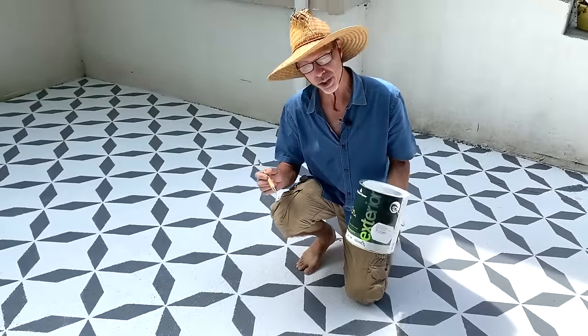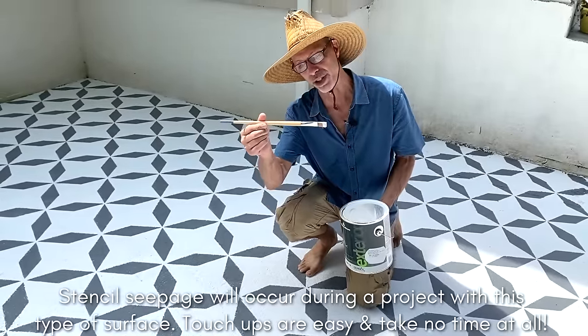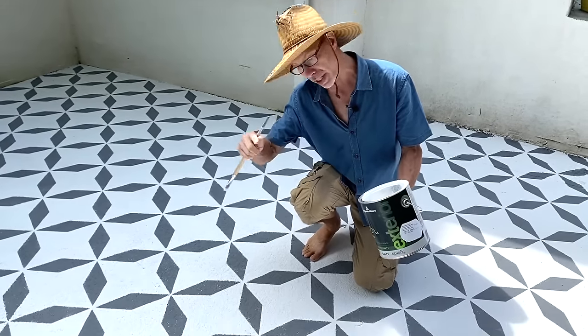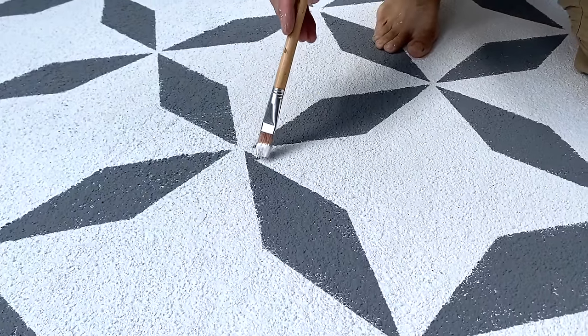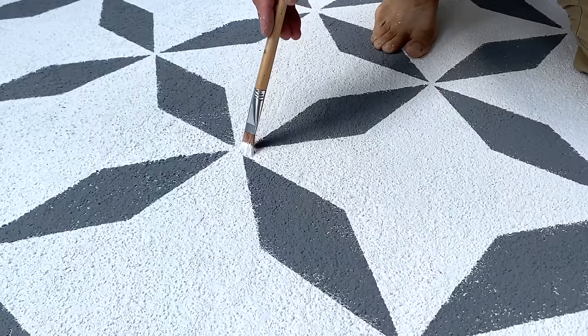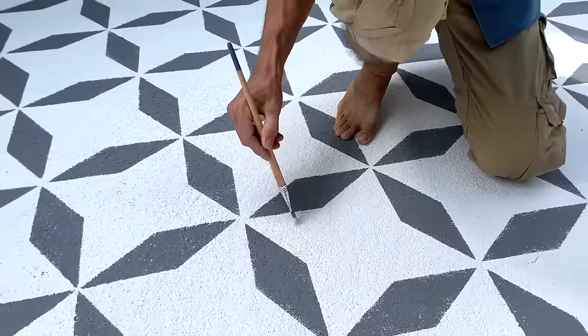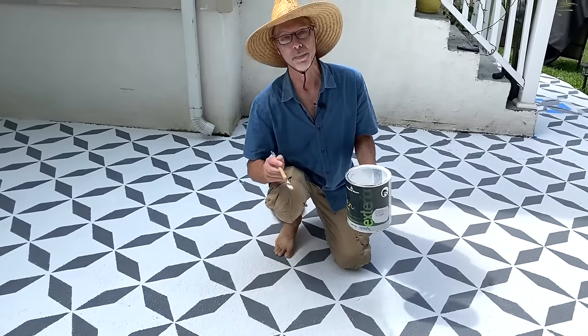After you do all of your stenciling, do a few touch-ups. Take your base coat color and a little artist's fitch brush — it's very handy. Where you've got a little bit of overstencil, just take your base coat color and it straightens right out. I'm going to go around the whole project and do a couple of quick touch-ups before I topcoat.